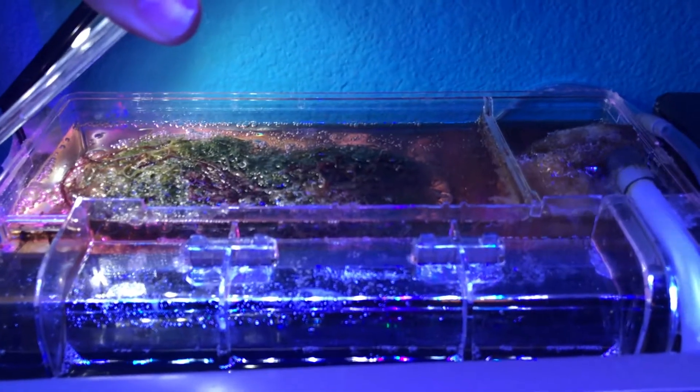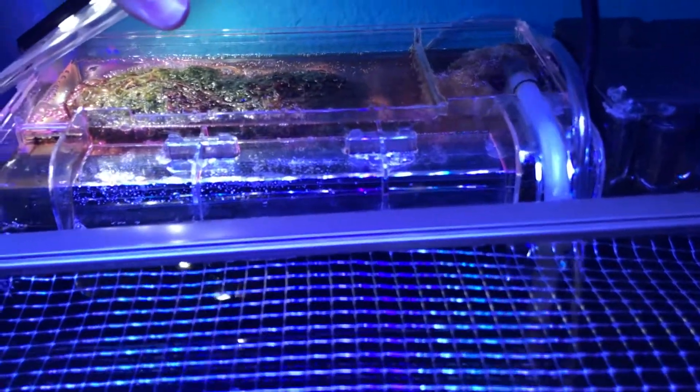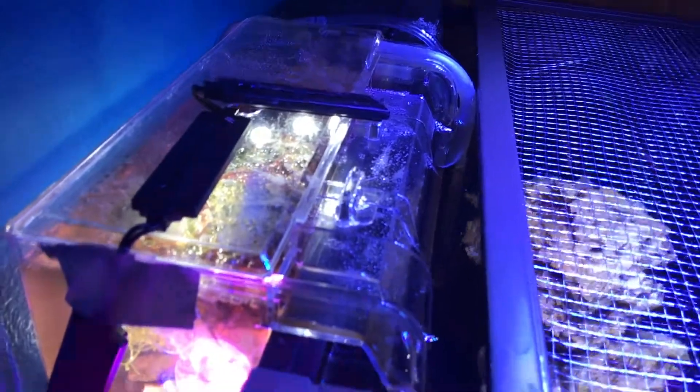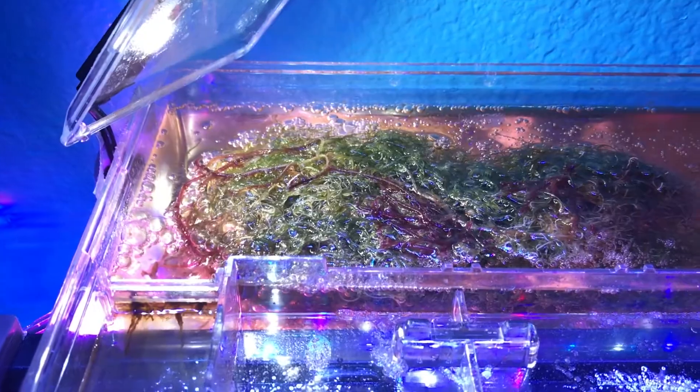A refugium is basically a smaller tank that's either hung on the back of your main tank, like this one, or is located beneath your main tank in a sump. In your refugium, you'll mainly have some sort of macroalgae that acts as nutrient export, and that is actually one of the main purposes of a refugium — nutrient export.